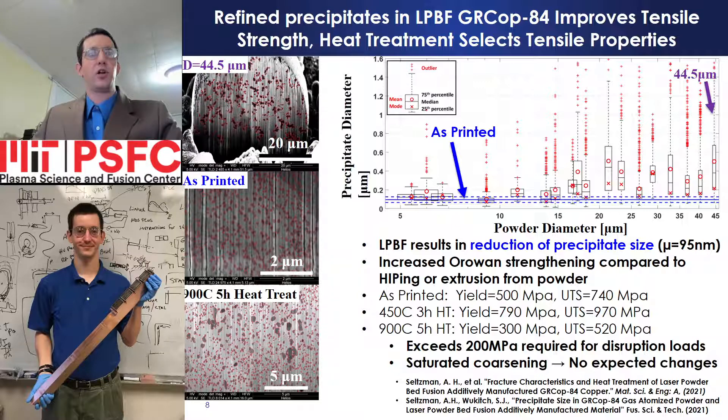Precipitates in gas atomized powder, shown top left; printed GRCop-84, shown middle left; and printed GRCop-84 following a 900 Celsius five-hour heat treatment, shown bottom left. Heat treatment of additively manufactured GRCop-84 controls precipitate size to select desired tensile properties. A 450 Celsius three-hour heat treatment increases yield strength to 790 MPa and ultimate tensile strength to 970 MPa at the expense of ductility, while a 900 Celsius five-hour heat treatment reduces tensile strength while improving ductility and results in saturated coarsening of precipitates. The resulting yield strength of 300 MPa exceeds the 200 MPa required to withstand disruption loads. As precipitate coarsening is saturated, no further changes in tensile strength are expected during subsequent bakeouts.